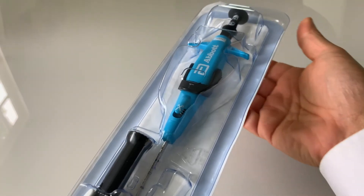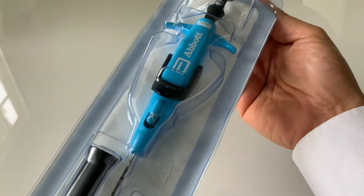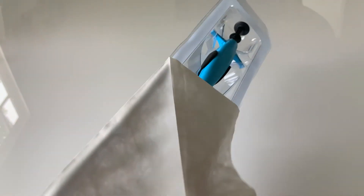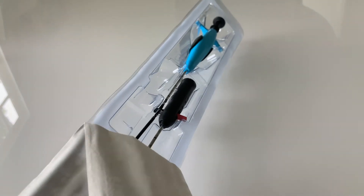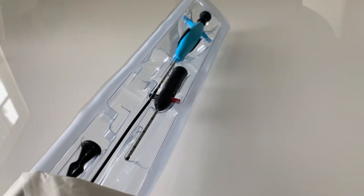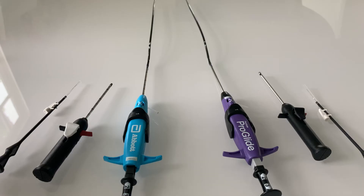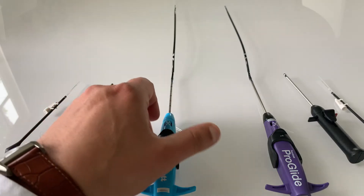It is packaged the same and can still seal holes up to 21 French in an artery and up to 24 French in a vein if you utilize two devices. Now while the ProStyle looks similar to the original ProGlide, there have been a number of incremental design improvements.